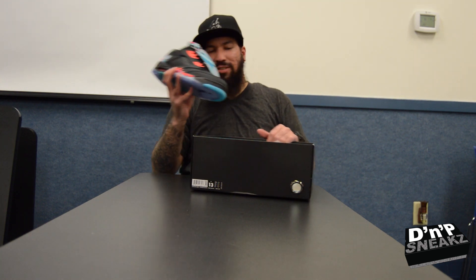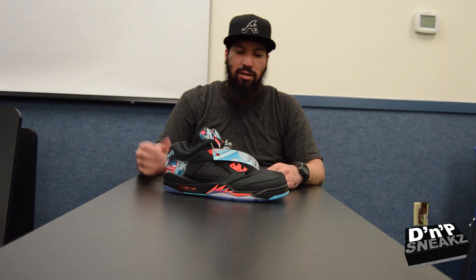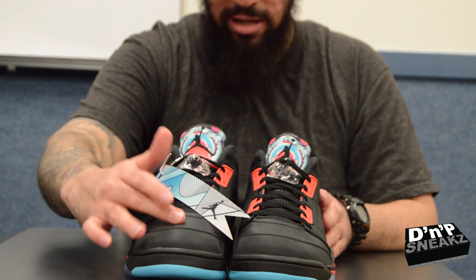Bang. It smells like greatness. And we got the Retro 5 Chinese New Year Lows. The material is like a jacket material — it's not leather. The whole thing is that jacket material.